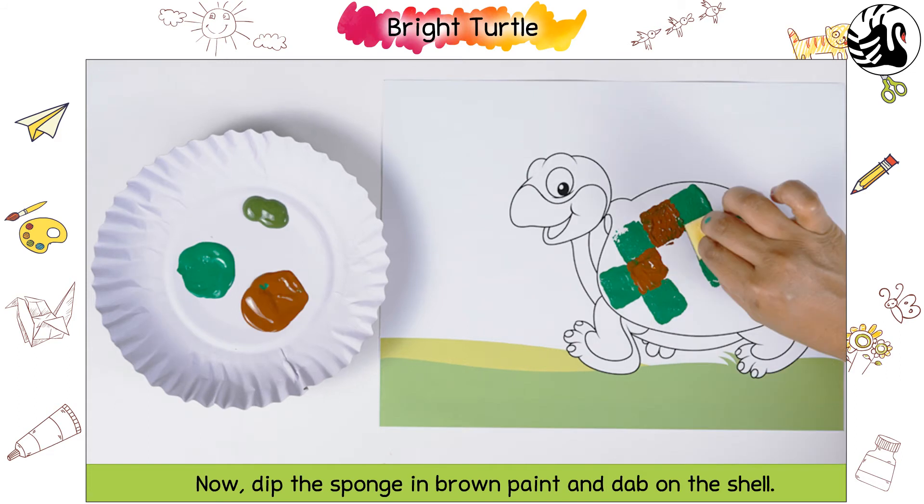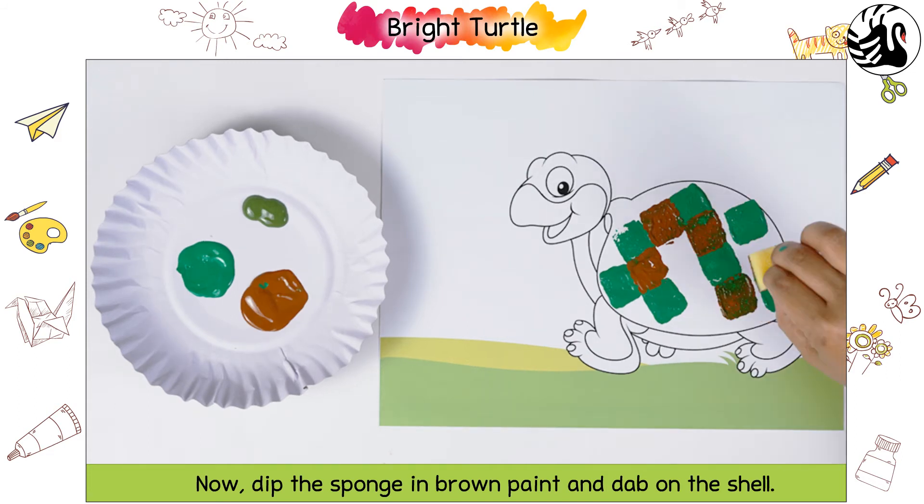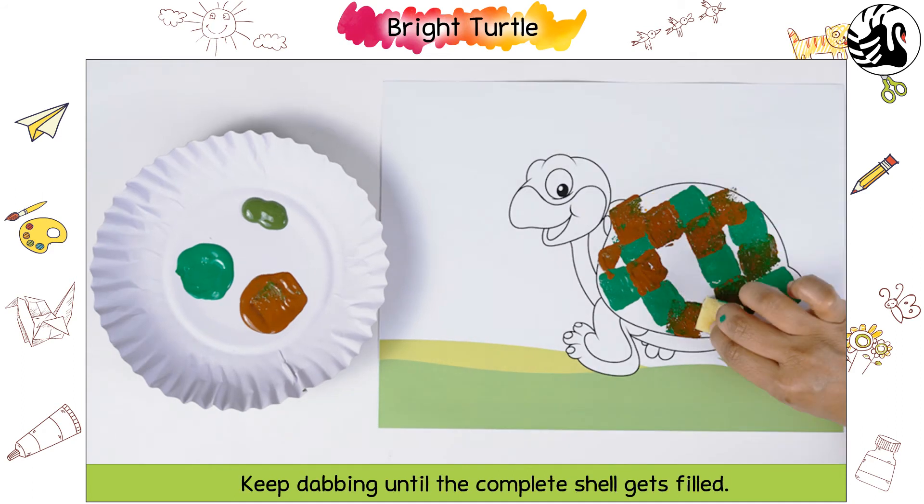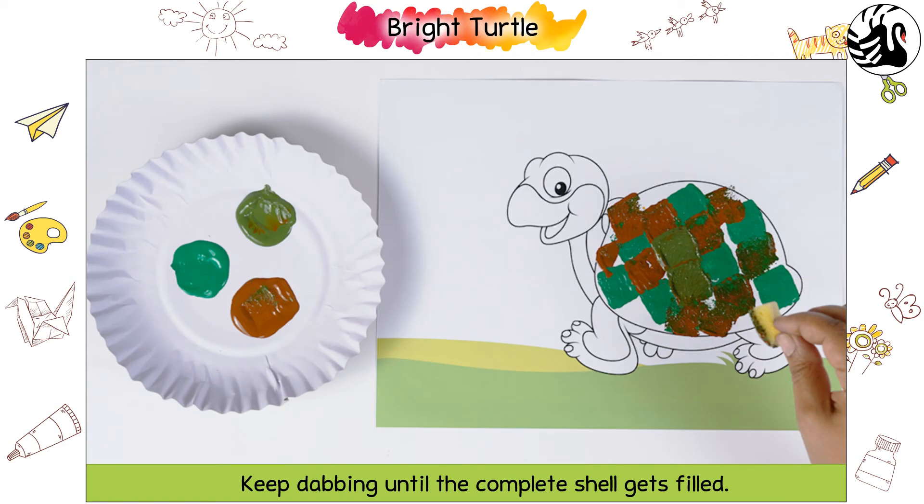Now dip the sponge in brown paint and dab on the shell. Keep dabbing until the complete shell gets filled.